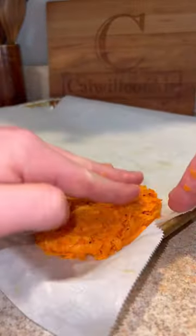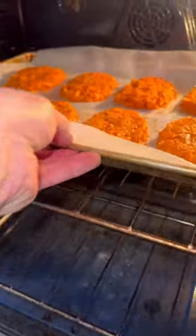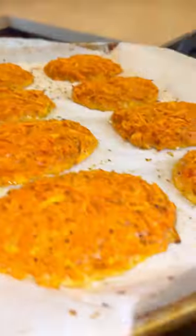Now we're going to take some of our potato mixture and get them on a baking sheet, form our hash brown patties — make sure they're all equal size — into the oven at 375 for about 20 to 25 minutes.